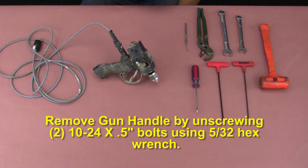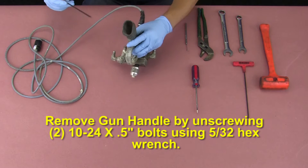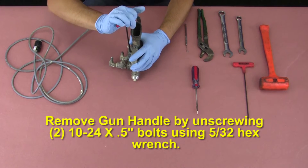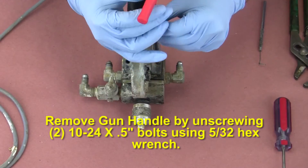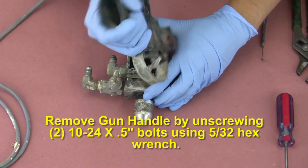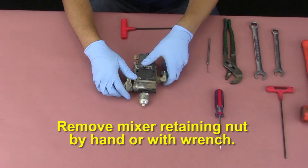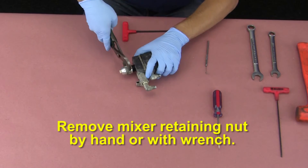Remove the gun handle by unscrewing the two 10-24 by 1/2 inch bolts using a 5/32 hex wrench. Remove the mixer retaining nut by hand or with a wrench.